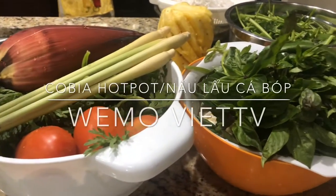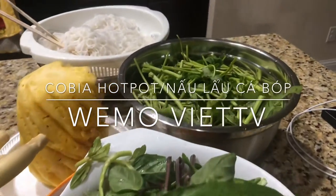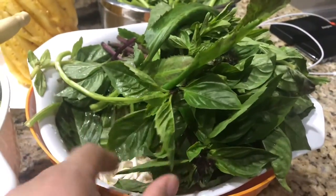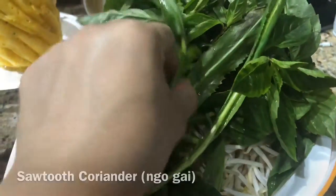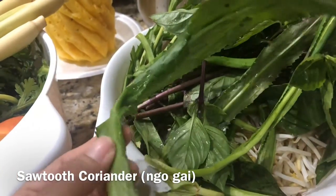These are all the vegetables we're going to be using to make lão cá bọc. We have basil, fresh basil right here, bean sprouts at the bottom, this is ngò gai — it's kind of like sawgrass.